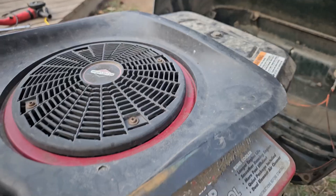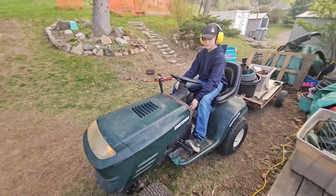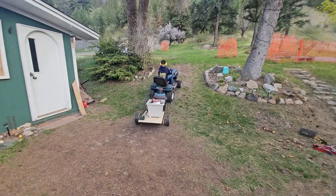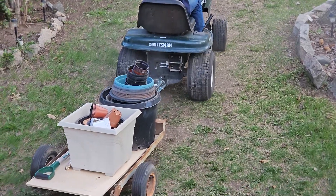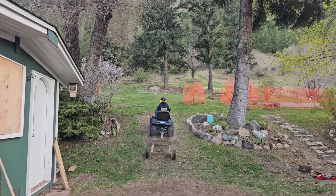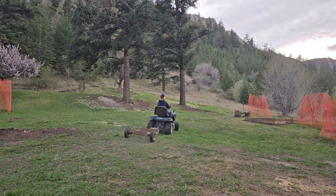Let's see how it hauls. All right, let's see how she drives. We didn't really bolt anything down — let's see how everything holds. Well, the trailer works!